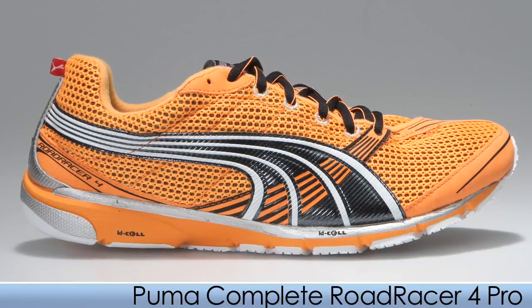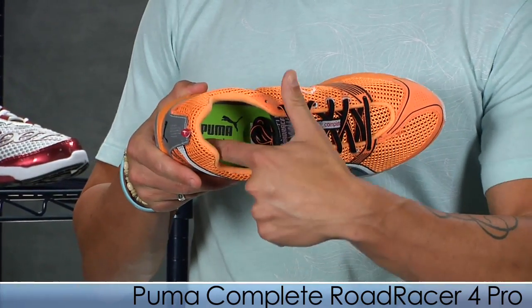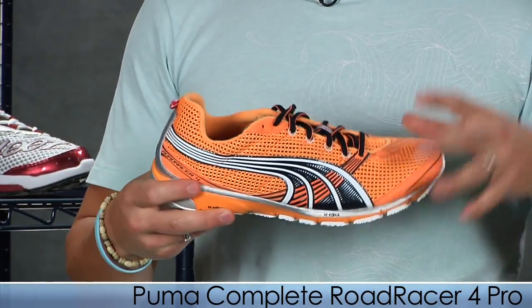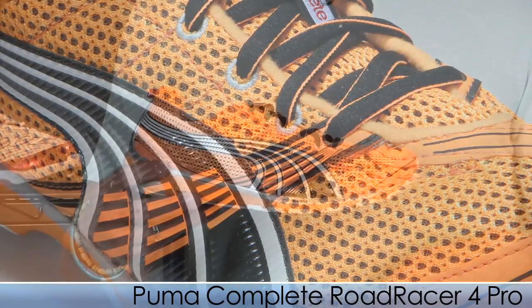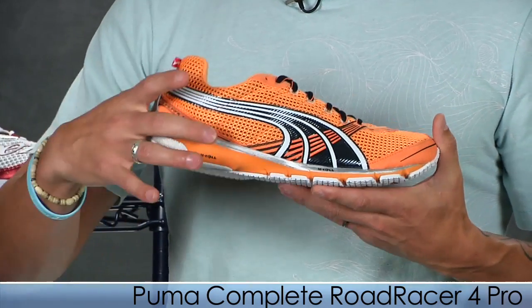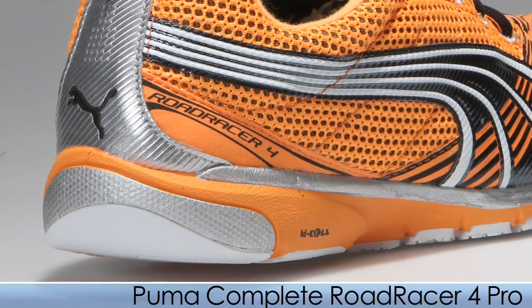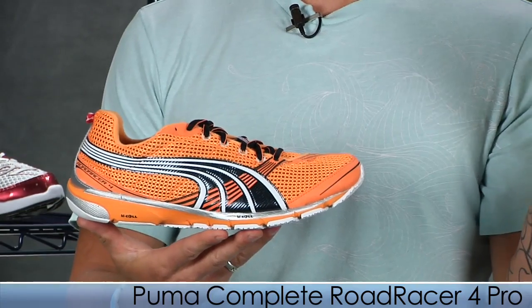From Puma we have the Road Racer 4. Just holding it, it looks fast. This is a lightweight neutral trainer. Puma has used a soft lining material so it can be worn sockless for distances of 5 to 10K. I've run in this shoe myself and it's really comfortable barefoot inside. It has a KMS light midsole keeping it low to the ground and low profile, really responsive on the midfoot, and it also has cushion in the heel for heel strikers. It's a fantastic shoe — looks good and has real performance.